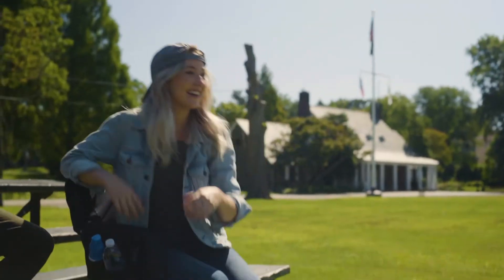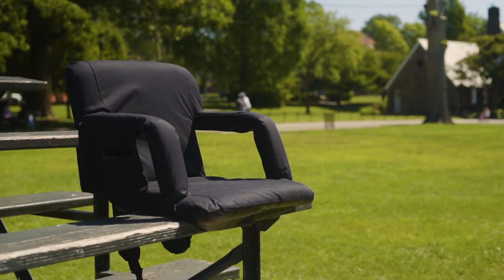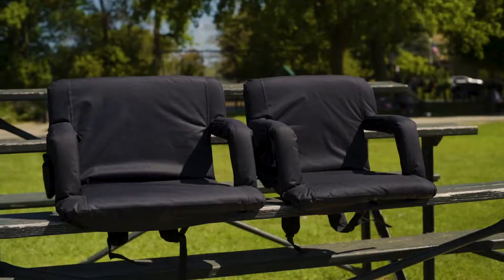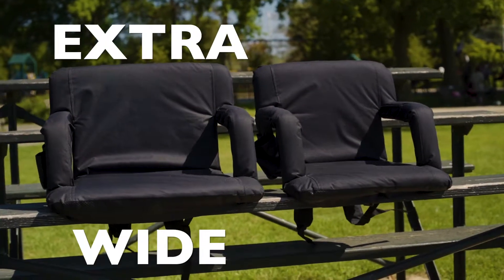Cheer with passion, spectate with total comfort. Introducing the Reclining Stadium Chair from Alcourt. The Reclining Stadium Chair comes in both wide and extra-wide sizes.